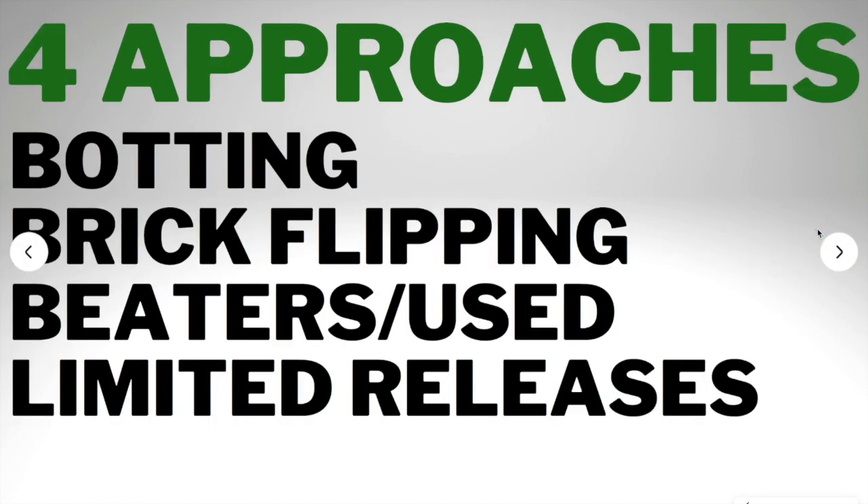There are four approaches to sneaker reselling: botting, brick flipping, beaters and used sneakers, and limited releases. Limited releases include things like exclusive Nike sneakers and Adidas Yeezys. There's definitely a large market in all of these approaches, so let's go through each one.